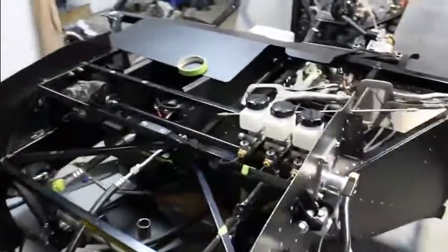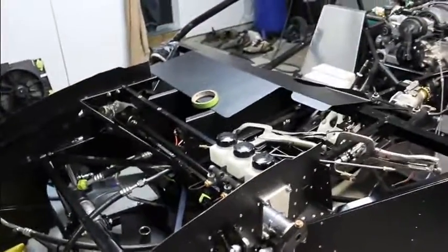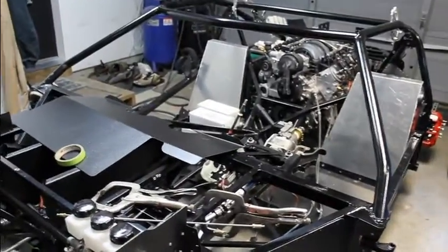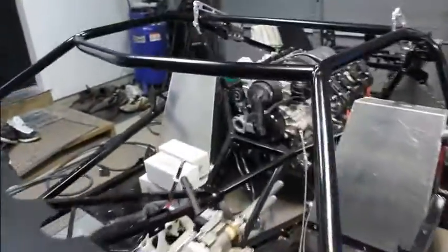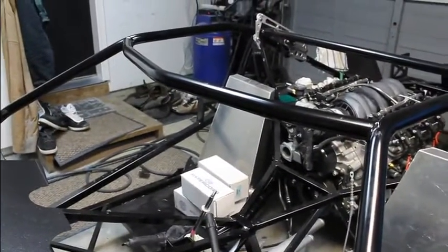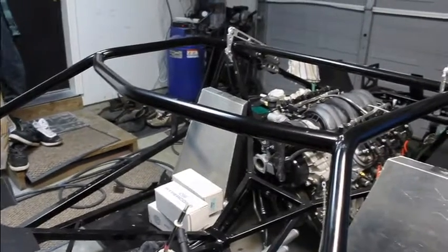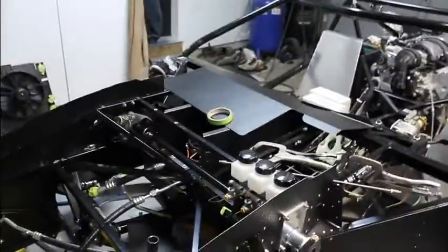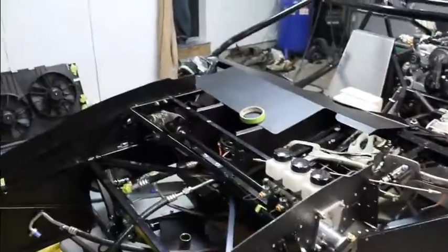Started working on the GTM again, trying to figure out what's up and what to do. Trying to do the different systems in different pieces, like the fuel system, cooling system, electrical system, and the brake system — doing all that in separate pieces, but trying to think of it all at once because it all has to integrate together.